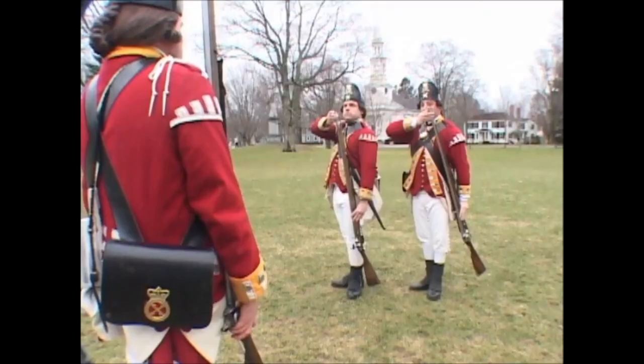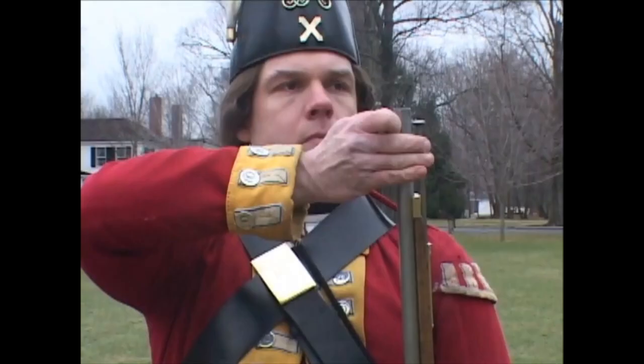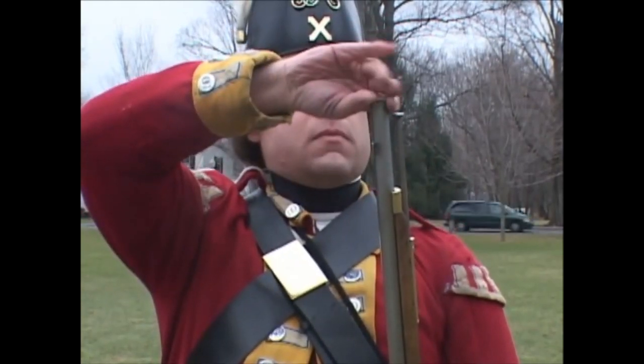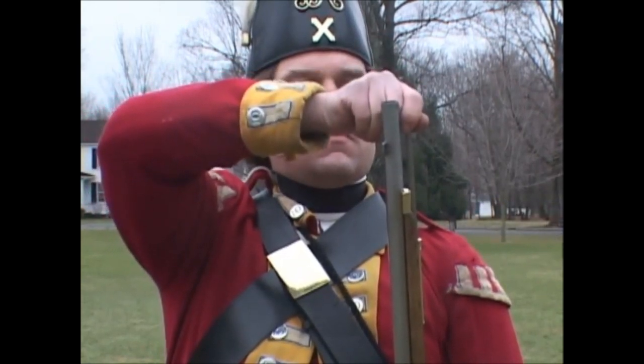Charge with cartridge! Two motions. First: turn up your hand and put the cartridge into the muzzle, shaking the powder into the barrel. Second: place your hand closed with a quick and strong motion upon the rammer.